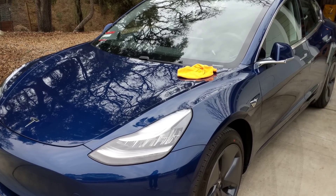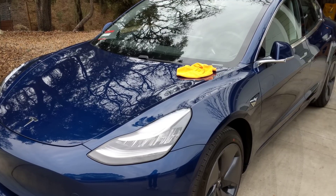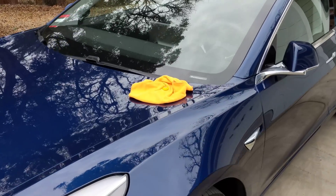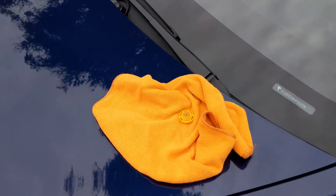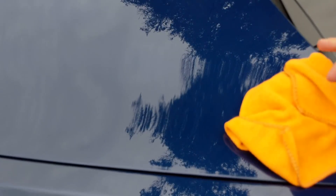We had a video request to see which panels of the Model 3 are steel and which ones are aluminum. So we'll do a little walk around here. I have a magnet in a microfiber cloth and we'll just see where it sticks.